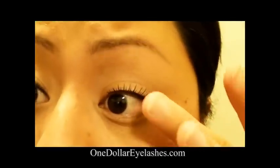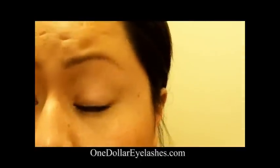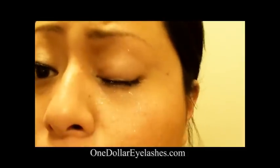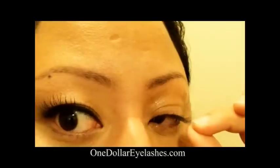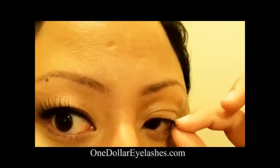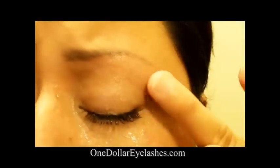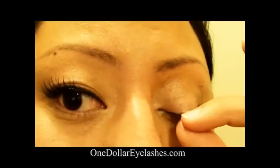So now that you know how to apply false eyelashes, I'm going to show you the waterproof portion of the eyelash glue. You can see the lashes I just put on — this is just basic water from the sink, so I'm going to spritz it with a lot of water as if I'm in a pool. I'm going to close my eyes until all the water drips down. You can see it's still on, and if I pull it you can see that it's still adhered onto my lids. You can also see how the glue dries clear, so there's no residue like latex glues.